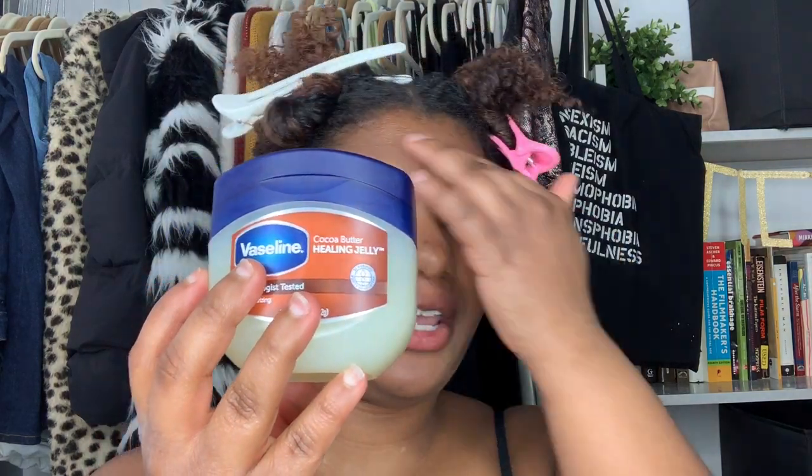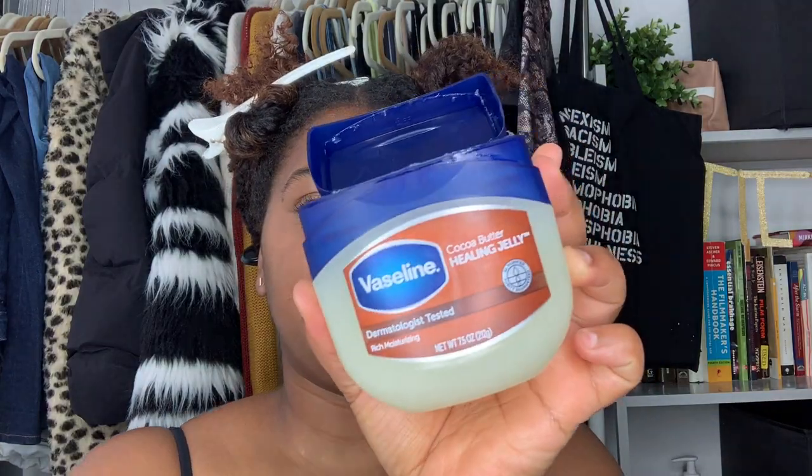Before I apply color, I apply either some Vaseline or coconut oil or some type of protective barrier around my scalp — protecting my forehead and my ears. I'm just gonna grab some of this Vaseline. I probably didn't need that much Vaseline, but you gotta protect that skin. It looked like that meme where the baby put the greaser gel all over their head — that's exactly what I look like right now.